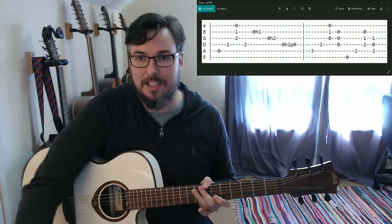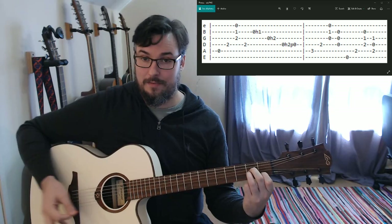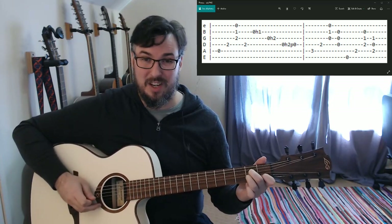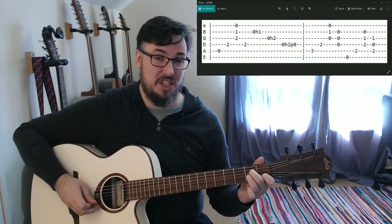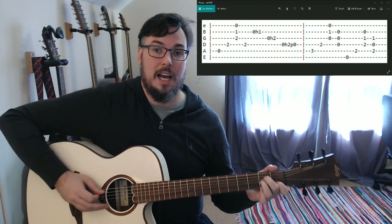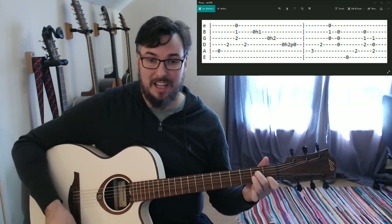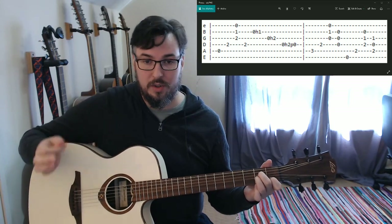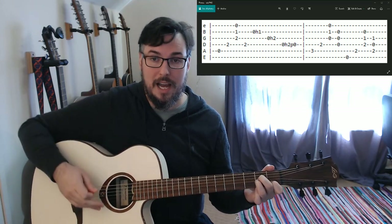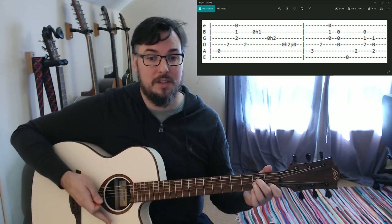Starting out with an A minor chord - second finger on the second fret on the D string, third finger second fret on the G string, first finger first fret on the B string. From the tabs we're going to play the A string, D string, strum the three higher strings all together, and then come back to that D string.